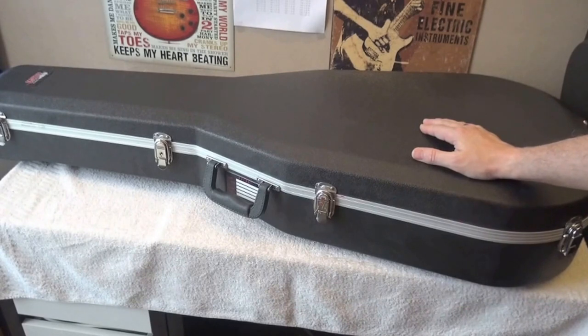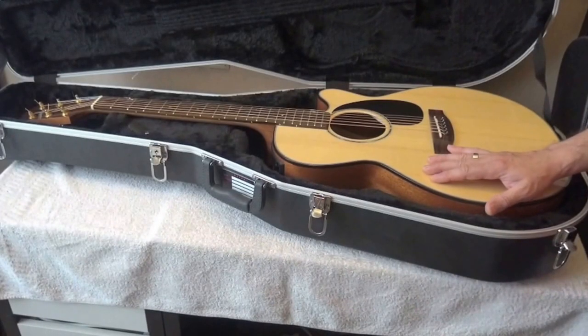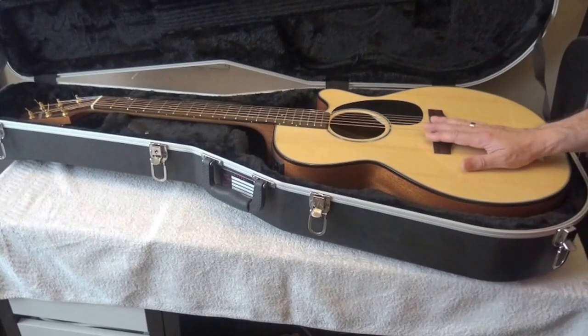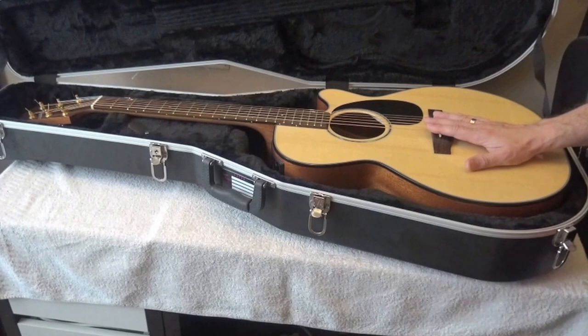So let's look at what is inside the case. Here she is — the Takamini E440SC, which is part of the G series. We will talk later about that. Let me tell you a little bit about the story of this guitar, which I think is very nice.